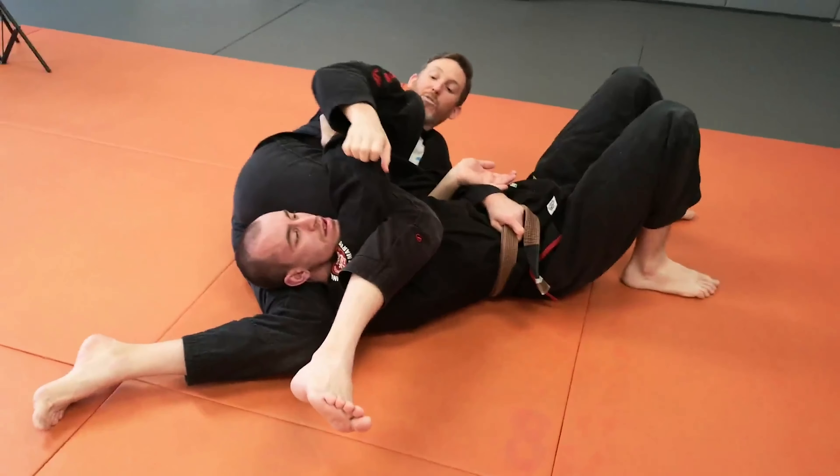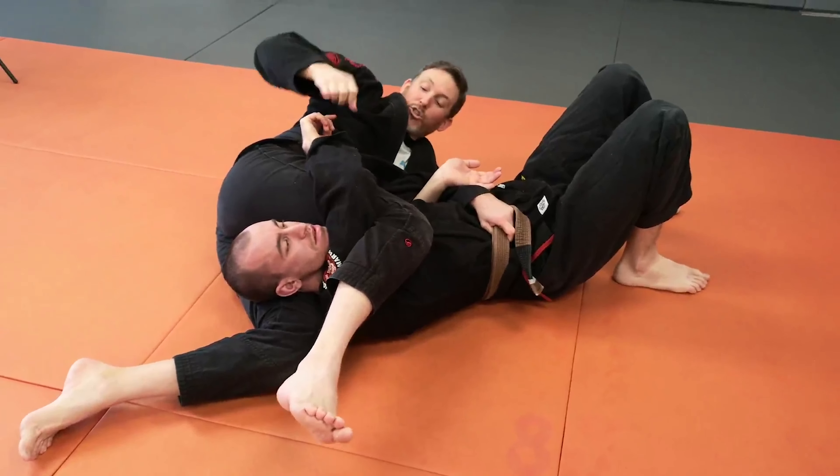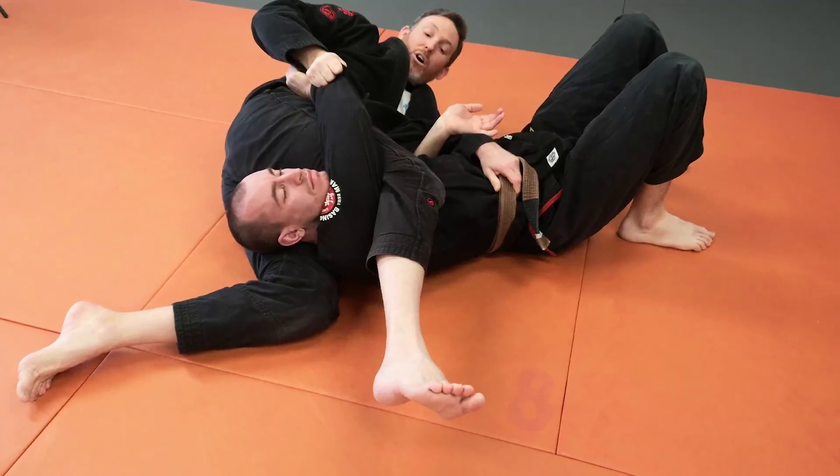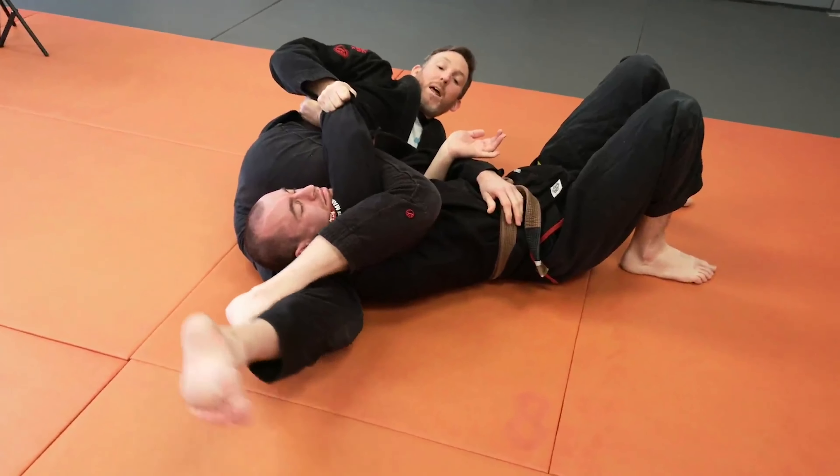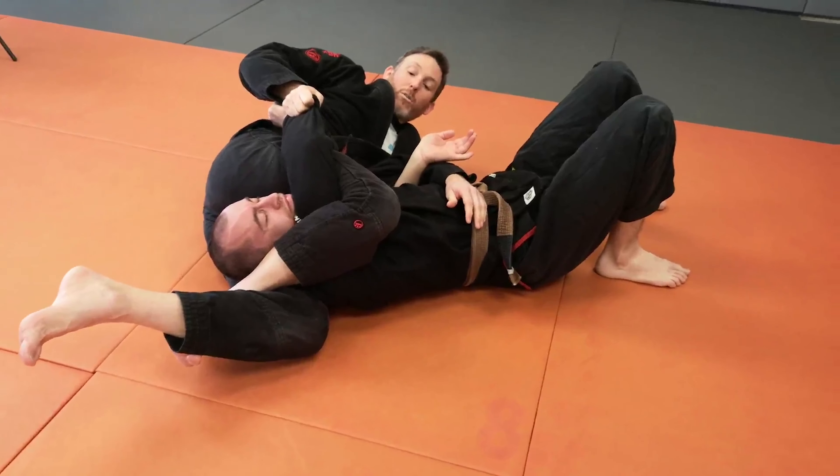As you drop off down to the side, we're going to pull on the sleeve as hard as we can so we lock this in nice and tight. Then we're going to take the top leg underneath the bottom leg and lock in for your triangle.